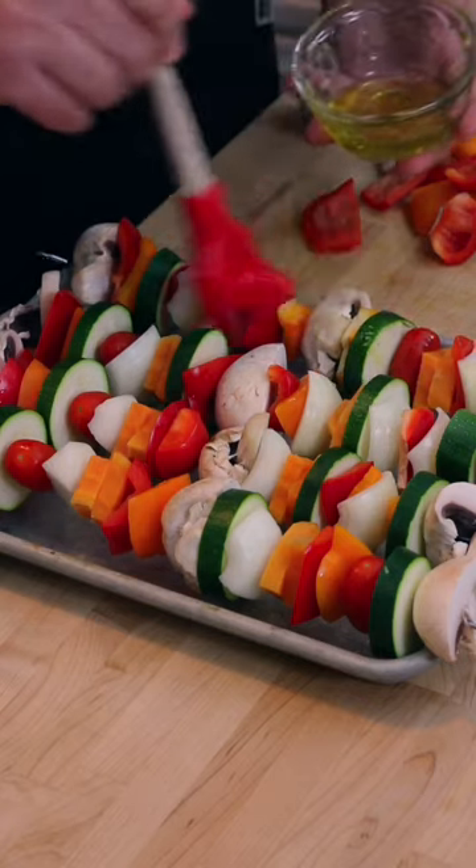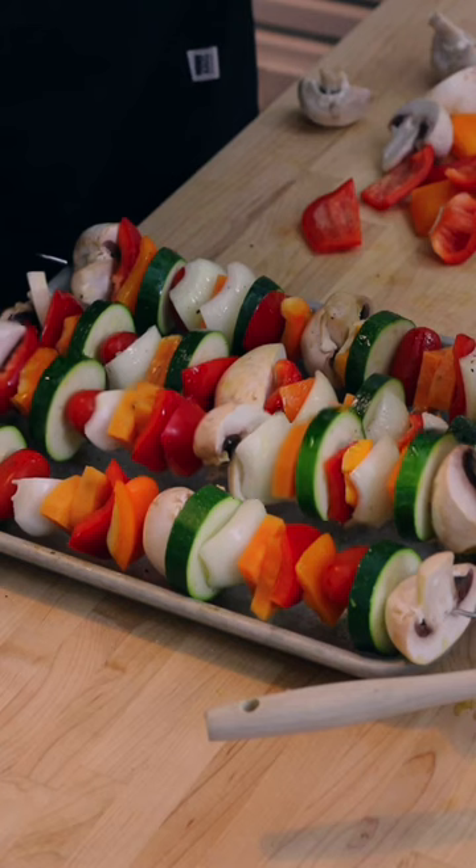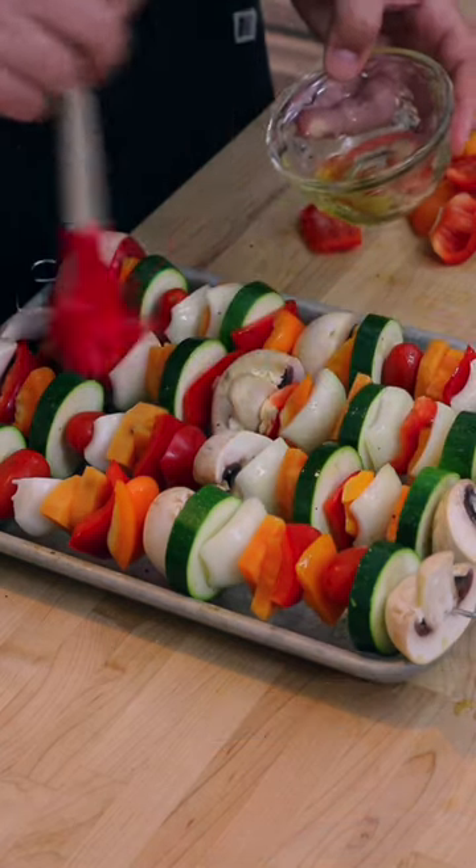Slap the veggies with high heat oil, salt and pepper to taste, then flip them and repeat the process so everything is good to go for the grill.